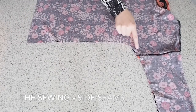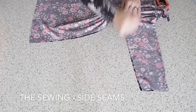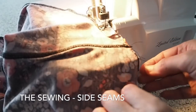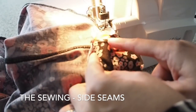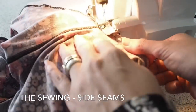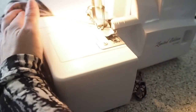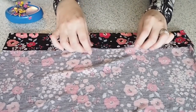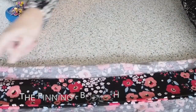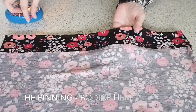Now just closing up the bodice and the sleeve. I'm stitching from the hem of the sleeve right the whole way down to the hem of the bodice. When I get to the contrast piece at the sleeve I want to make sure it lines up perfectly, so I'm going nice and slow across that piece. Then I just have a couple of last things to do — the hem of the sleeve and the hem of the bodice.